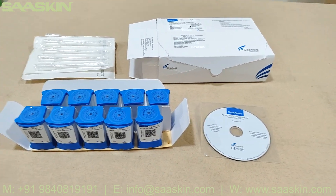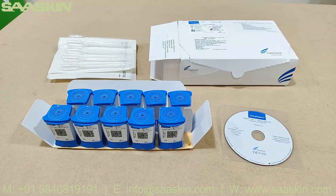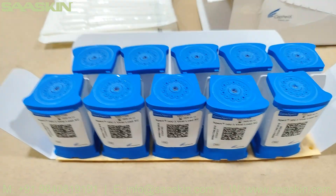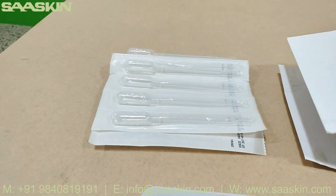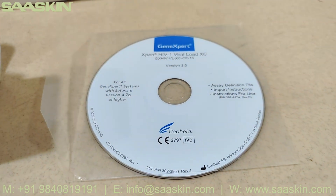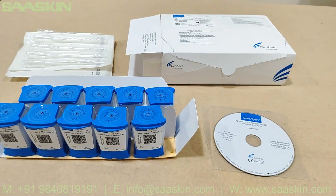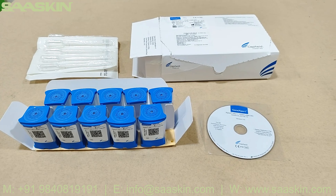This is the entire unboxing of the Cepheid GeneXpert HIV-1 Viral Load kit. It comes with 10 cartridges, 10 droplets, and one CD with the GeneXpert system software. This is the entire content of it — thank you.